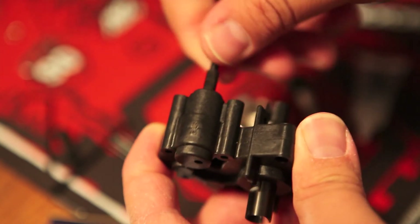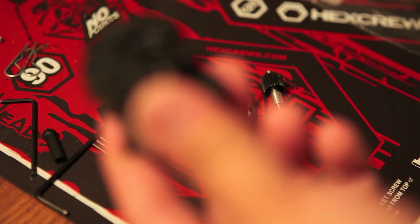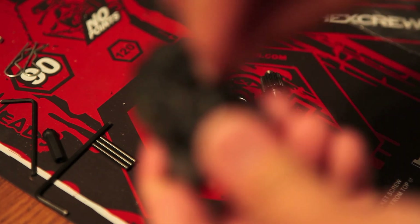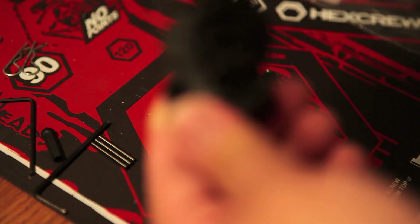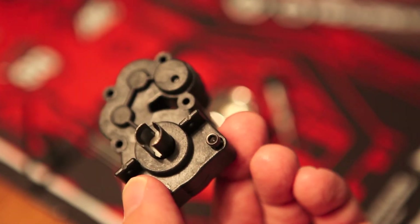Now, if you're going to try to order the carbide differential balls from X-Factory, as of now they seem to be back-ordered. The next step would be to assemble the motor plate to this. I'm going to go ahead and test out the screws to make sure I have the right-sized screws — and it's pretty much all set.